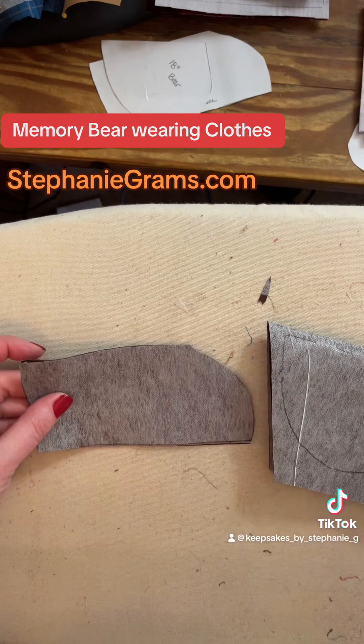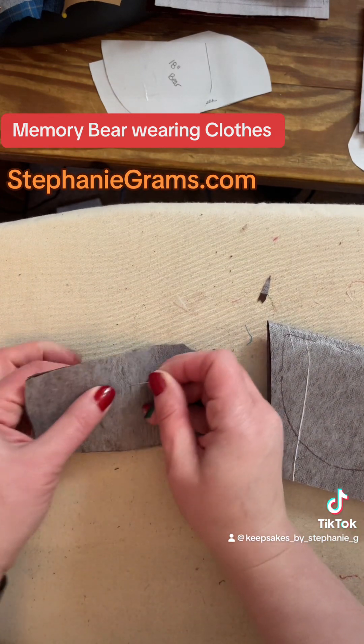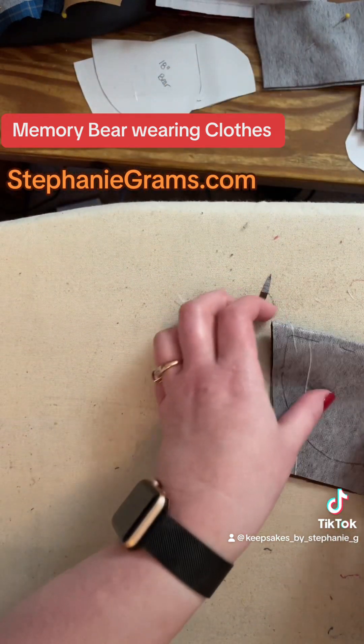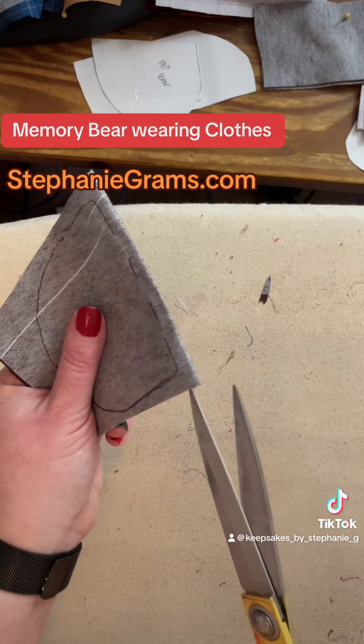Okay, so that's the foot. I'm going to put one pin in there, one pin in there, and I will show you how I join the feet and the legs back to sew them.